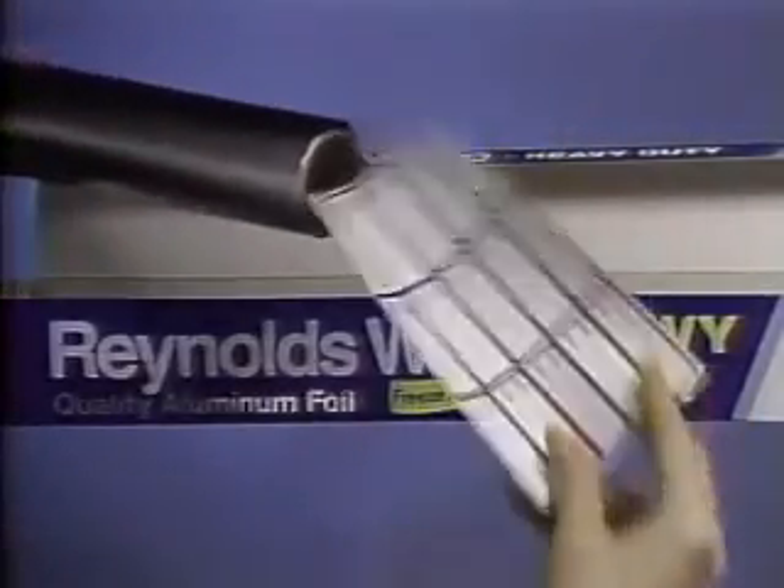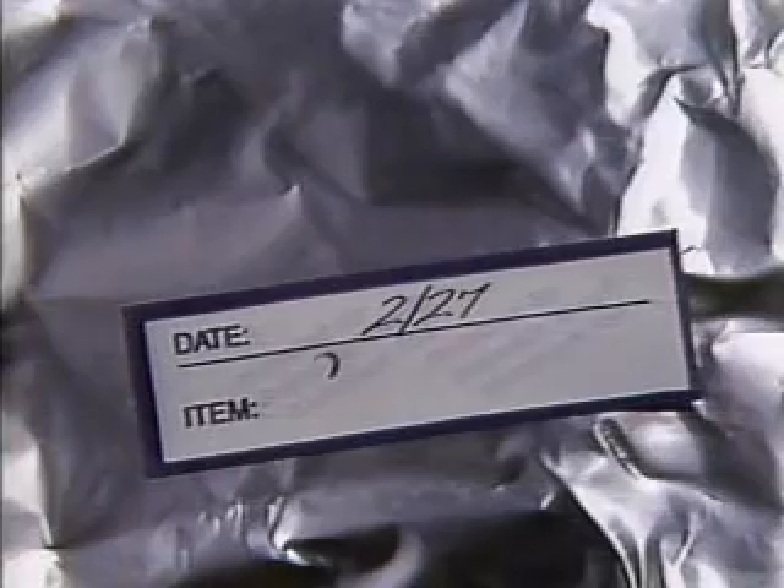Now you'll find freezer labels in specially marked boxes of heavy-duty Reynolds Wrap aluminum foil.